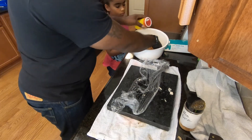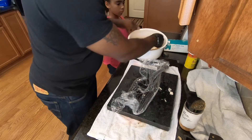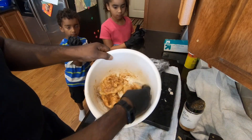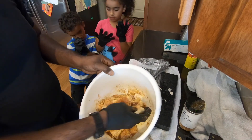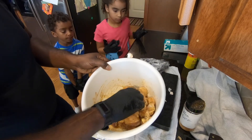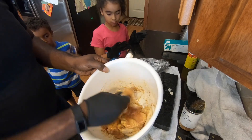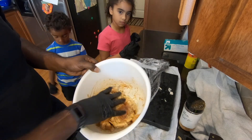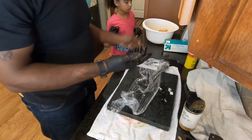Throw that in there — almost out of that one, need to pick some more up. Once we have the chicken all seasoned, just rub it around and make sure it's seasoned really well. You can dry marinate them like this, or you can use some other marinade if you want. The point is to flatten the chicken real good, don't beat it up too bad, and get it on the grill.